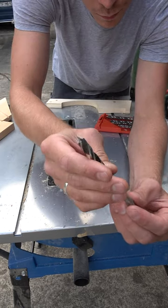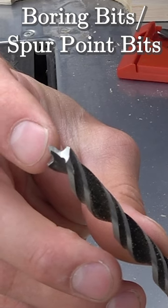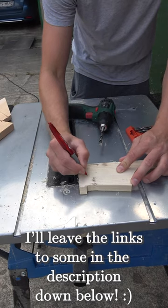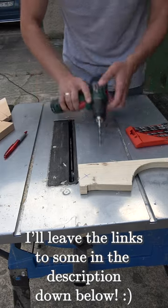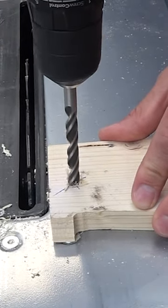To get a better and more accurate drilling experience, I highly recommend using boring bits, also called spur point bits, instead of traditional ones. The spike at the drilling end makes it possible for you to fix your bit accurately in the desired drilling position.